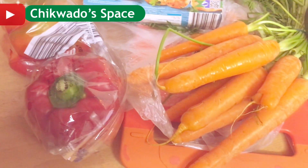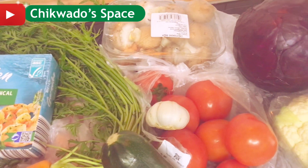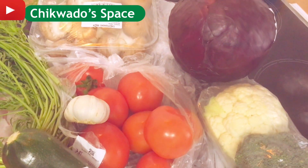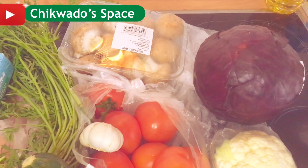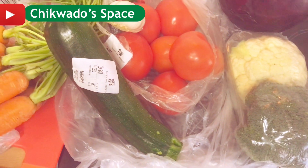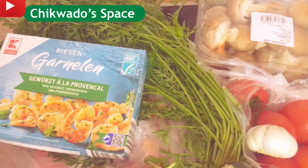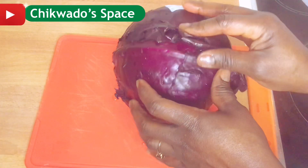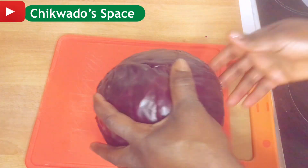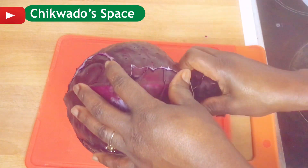Hi guys! In today's video I'll be showing you this wonderful recipe. I know you like vegetables, and in this video I'll be showing you how you can use this assorted vegetable to make a wonderful recipe you will never forget.